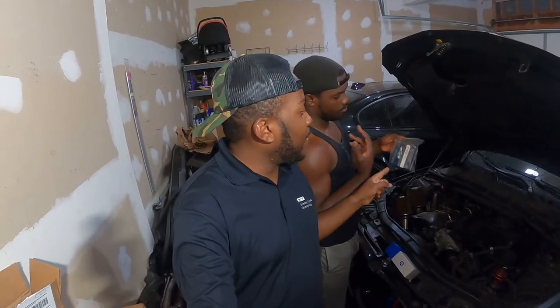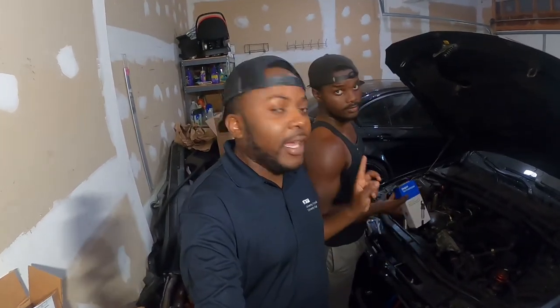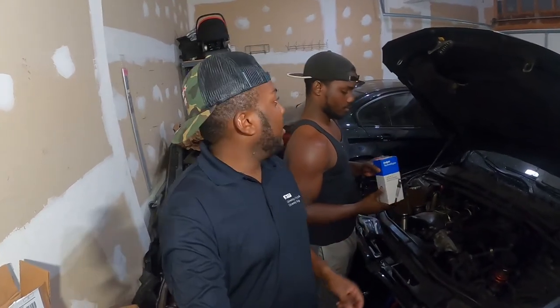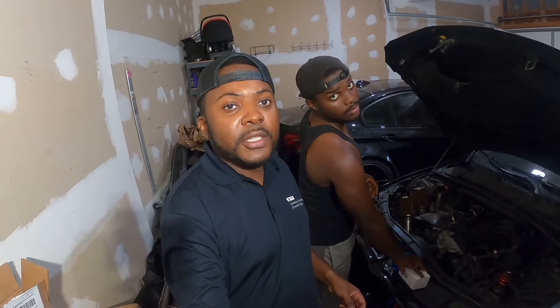Hello guys, welcome back to the channel. Theo here and I got my friend Creepen right here. He's gonna be doing all the work in changing the spark plugs and ignition coils on the N54 335i. So let's start this project.